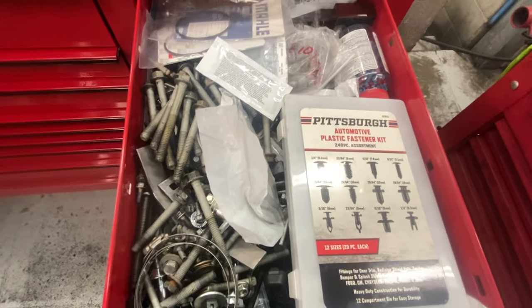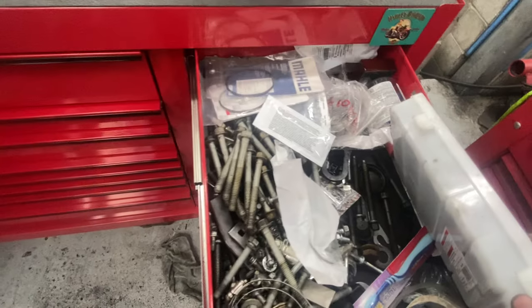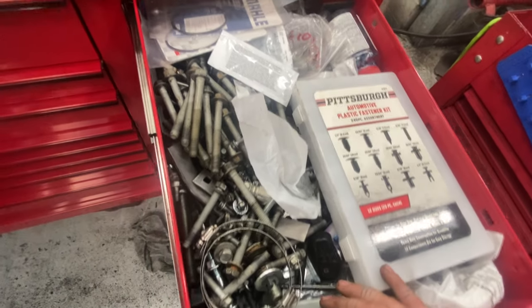Bolt drawer with plastic clips — everyone needs one.